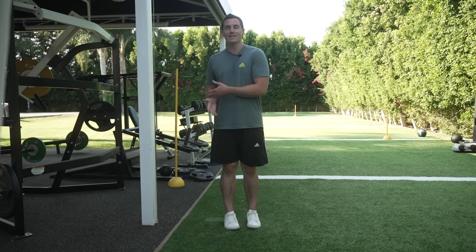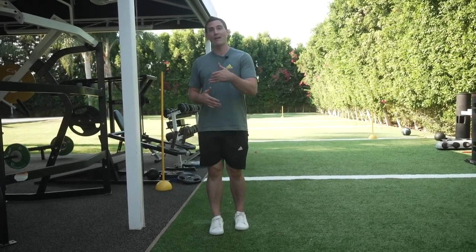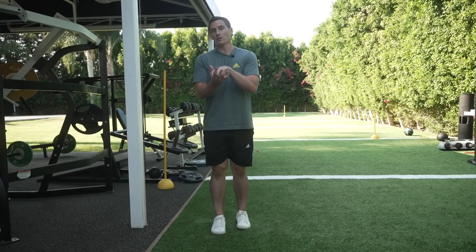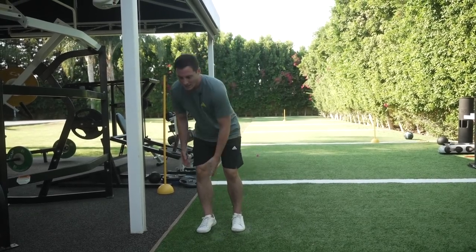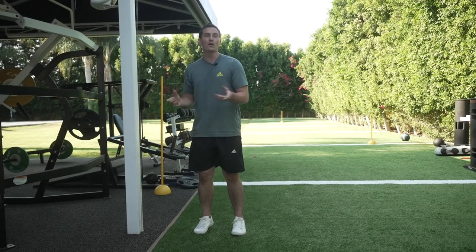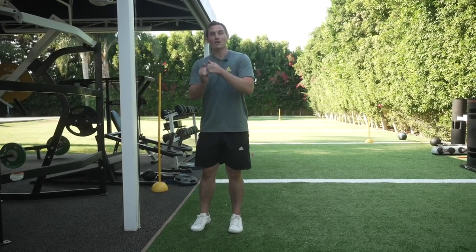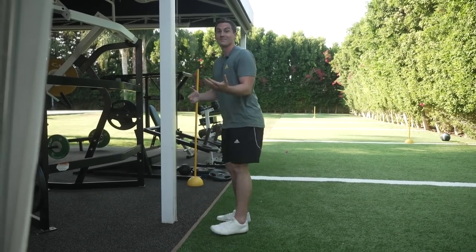Why does that matter? Is it going to translate to athleticism? Probably not, unless you're a beginner, but it is good for overall joint health. We've got to put our joints through a full range of motion every single day. Cartilage actually adapts to compression — similar to how tendons and muscle adapt to tension and grow stronger. Cartilage needs compression, so putting it under a full range of motion under some load is a great way to get cartilage to adapt.